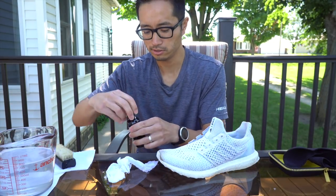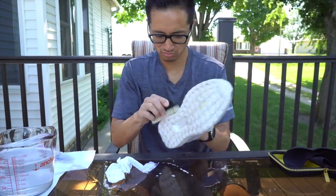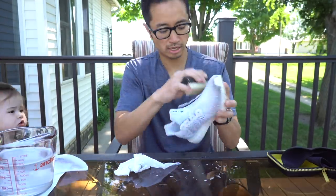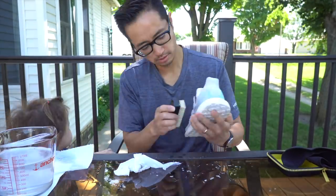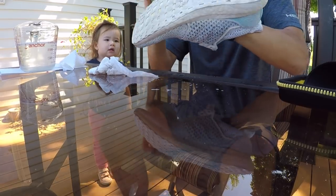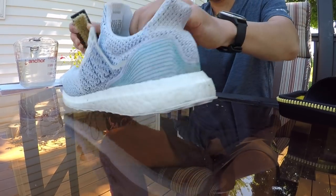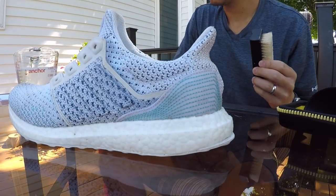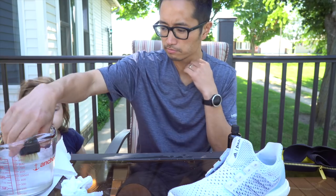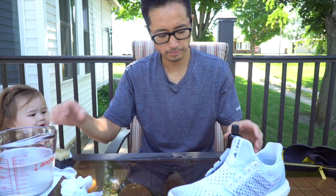If we get a little bit more solution on here. Yeah, I'm cleaning the shoes.